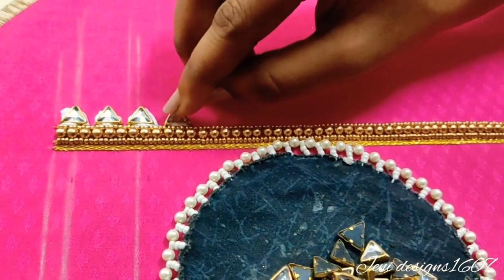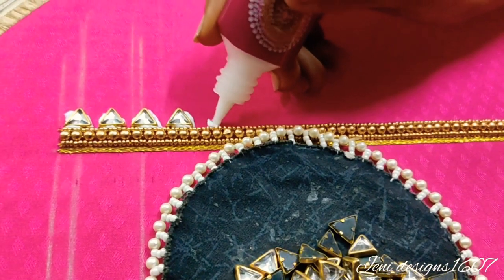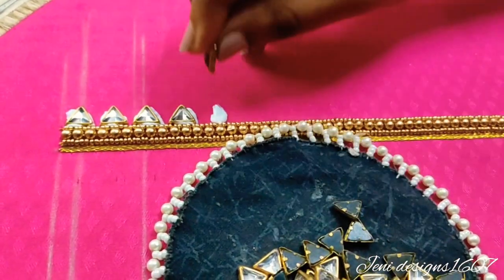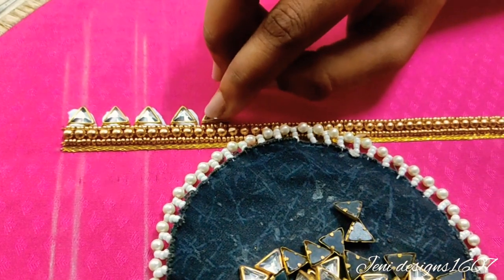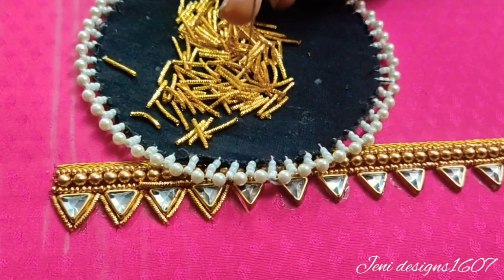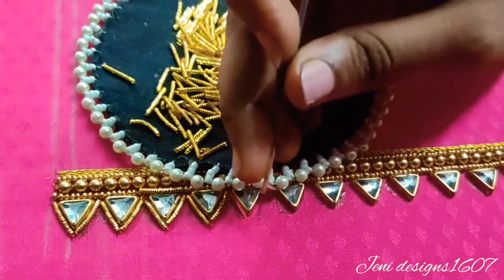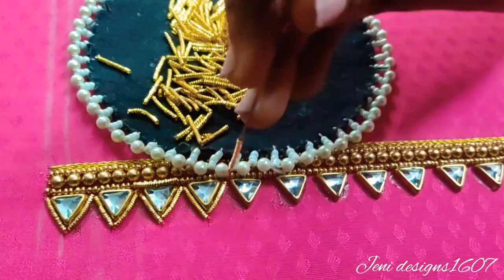I will put the jardos in the outline and stick it out. Look at the same one. Look at the next glitter jarjose. Cut the triangle shape in the correct triangle shape, then stitch the machine thread.